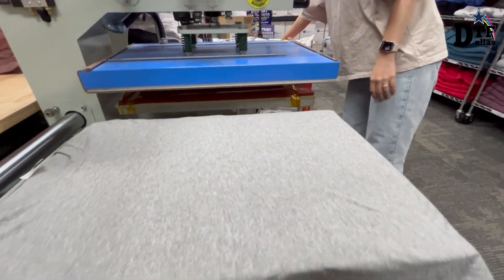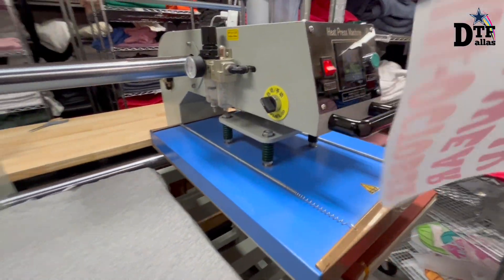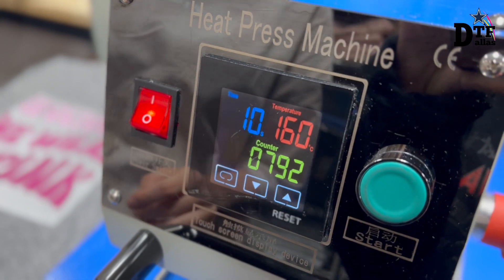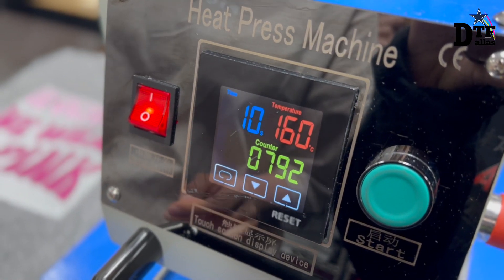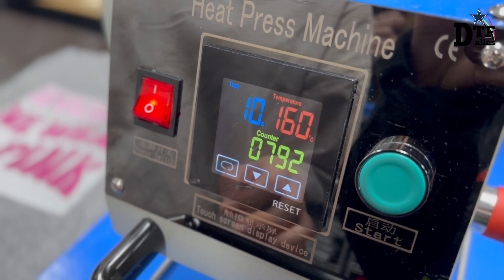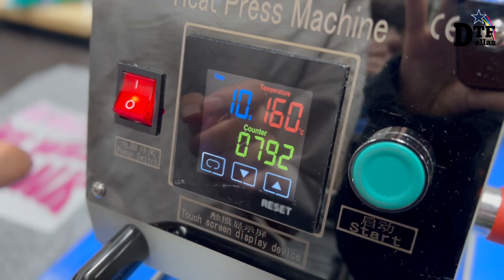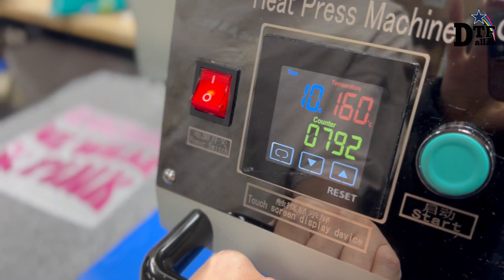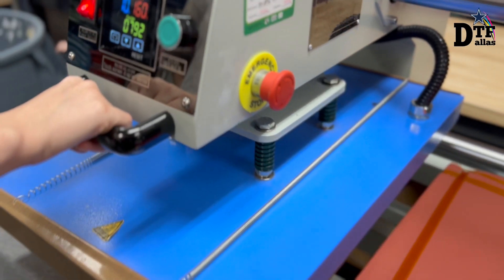First, we are opening our machine and waiting for it to heat up to 160 degrees Celsius, which is about 320 Fahrenheit, and then we're going to press our design for 10 seconds like this.